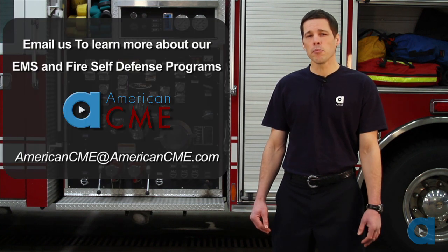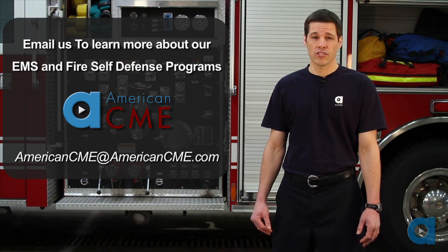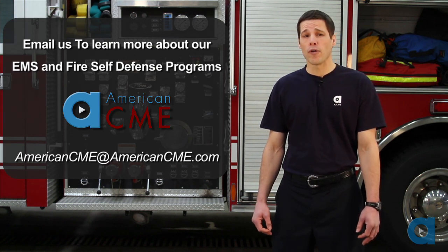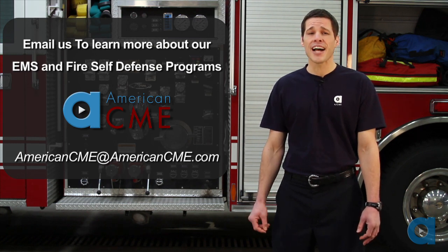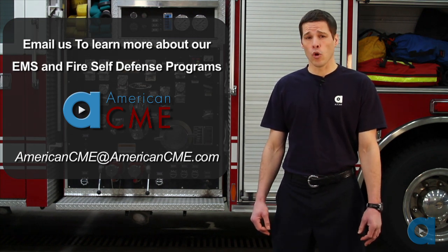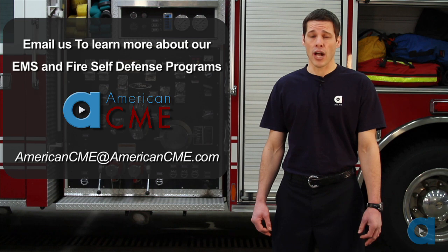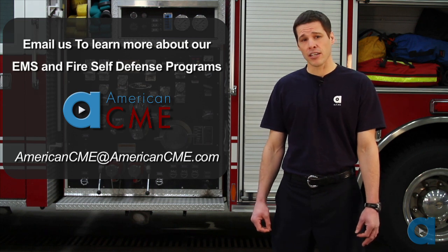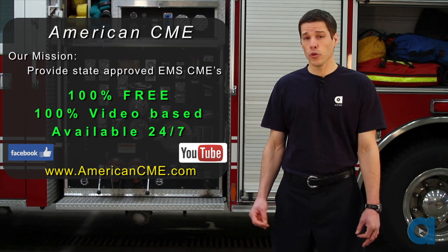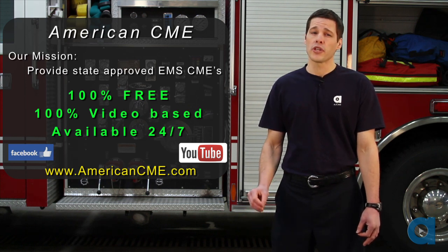To achieve a minimum level of competence with these techniques, regular practice is necessary. If you'd like to learn more about firefighter EMS self-defense, please feel free to contact us at AmericanCME.com. We recommend you check your local protocols to ensure there are no conflicts with the information provided during this Acme Minute. Visit AmericanCME.com where you can earn CME credits towards your EMS license.